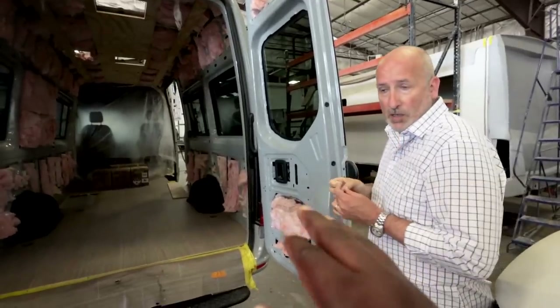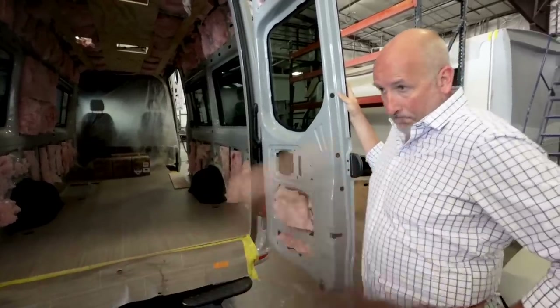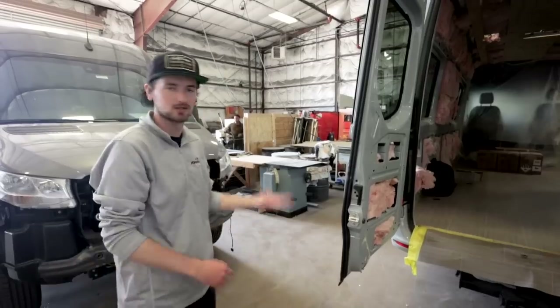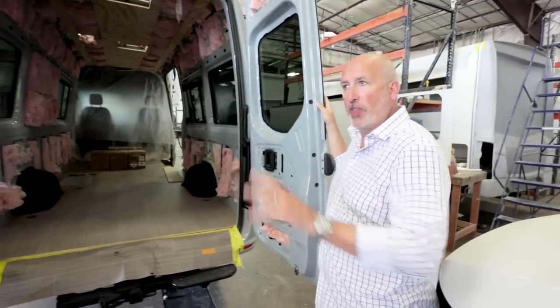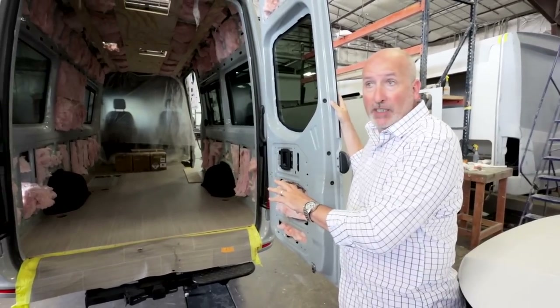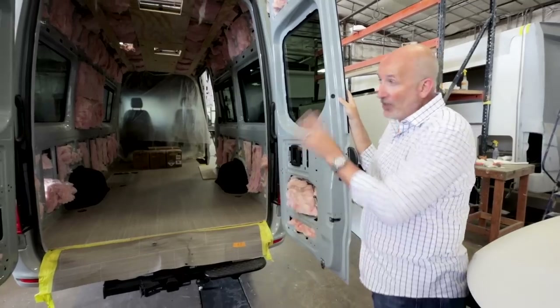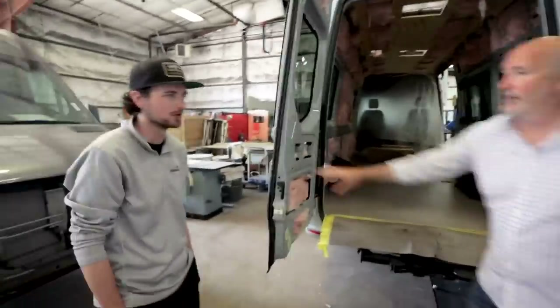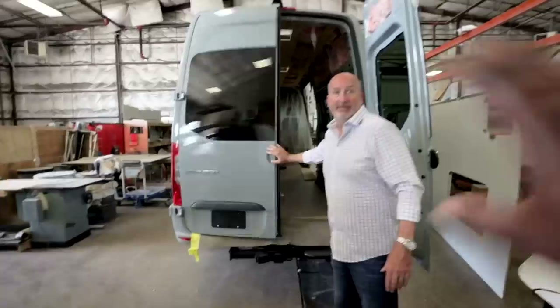A B-plus and a B are about the same cost for us, even though it's two different ways to build it. Really a B-plus and a B are kind of the same, depending on options. If you have a four-by-four option you'll have a little bit more, but if you load up the B-van with four-wheel drive and options, you get really close.